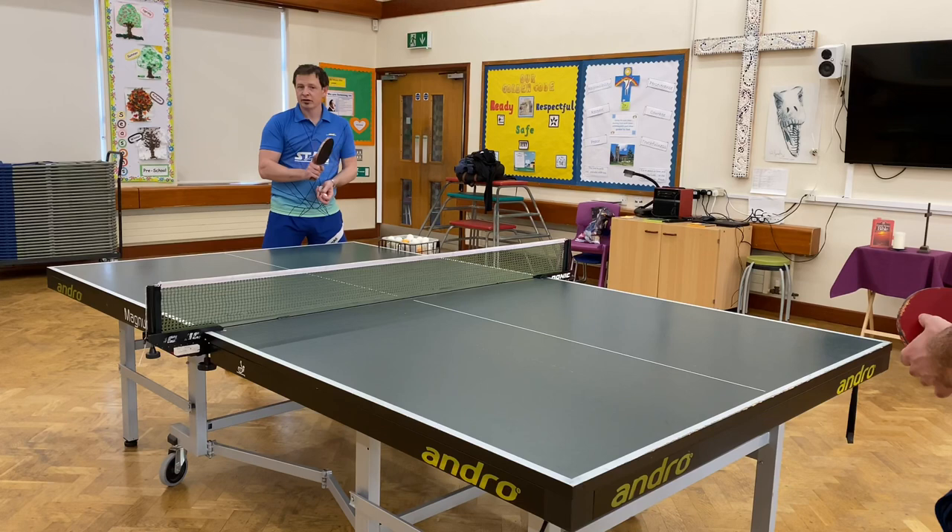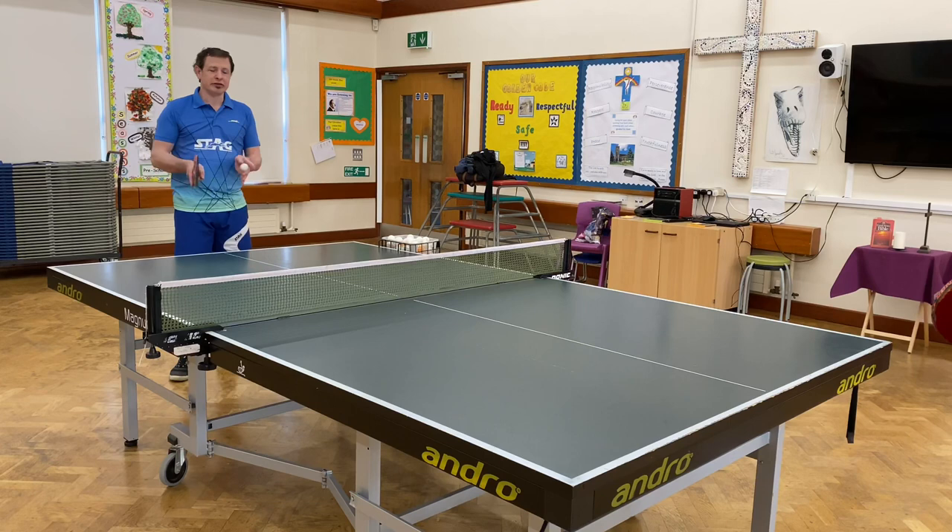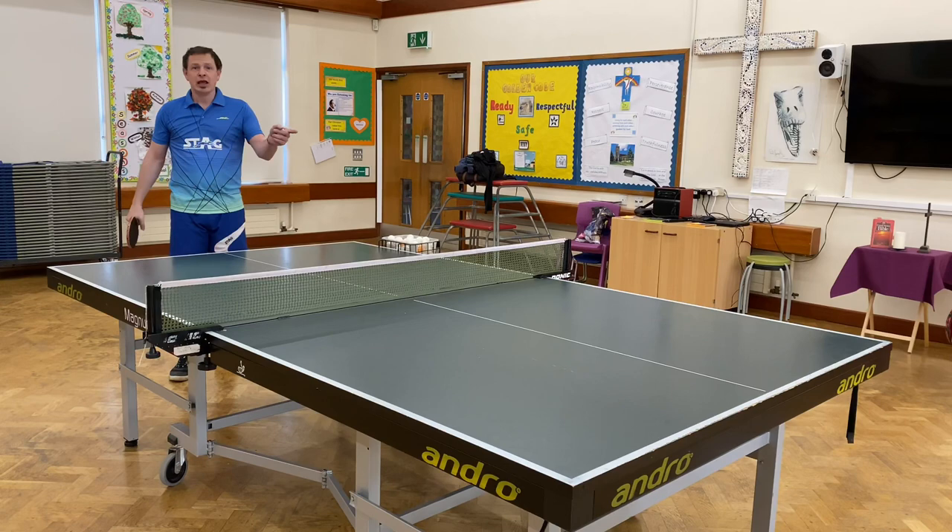Now what we're going to do is I'm going to serve it along to Daniel's forehand. He can play a topspin to either side or even to the middle, and I'm going to play different chop blocks and see if he can figure out which chop block I've done by the direction the bat is travelling in, and also from the direction the ball is travelling after it hits Daniel's bat.